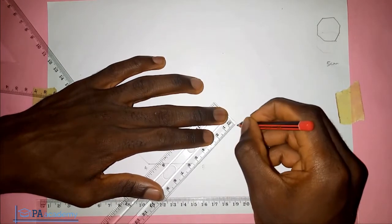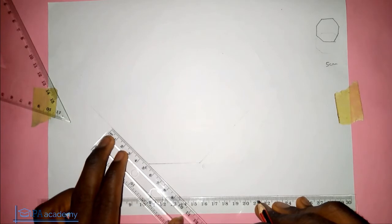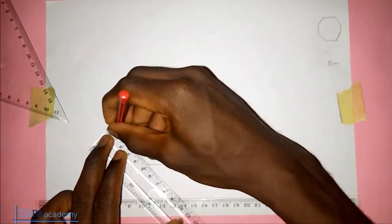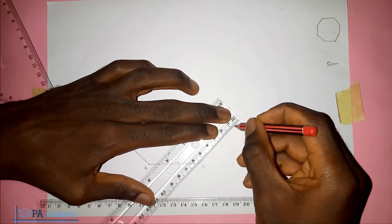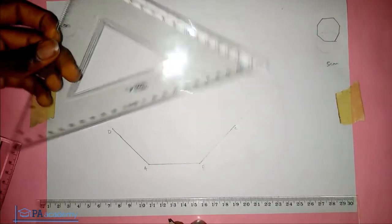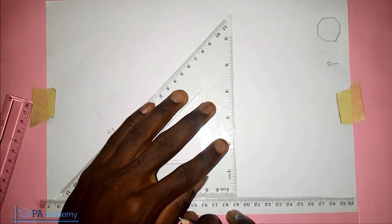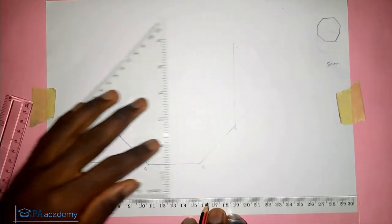For five centimeters, here is the point — I'll measure the five centimeters on this side also. Let's call this point C and this point D. Pick your 45-degree set square again, this time put it in the position at angle 90, let it rest on the ruler, and move it to point C. From point C draw a straight line up, then adjust and come to point D.